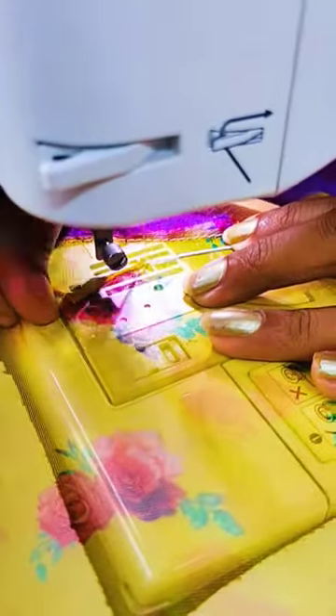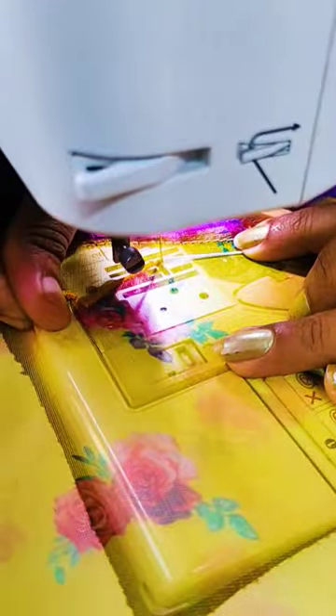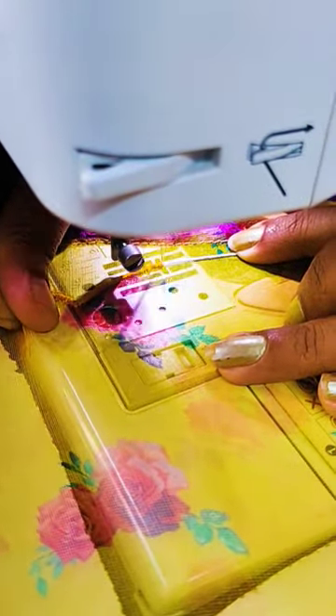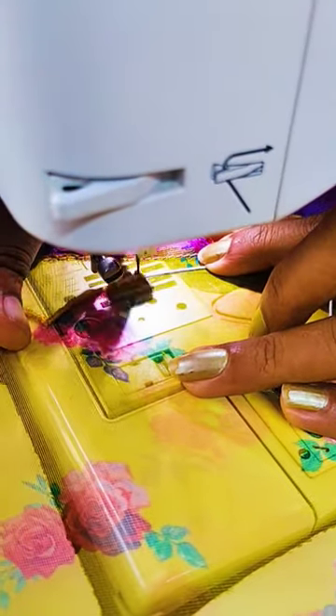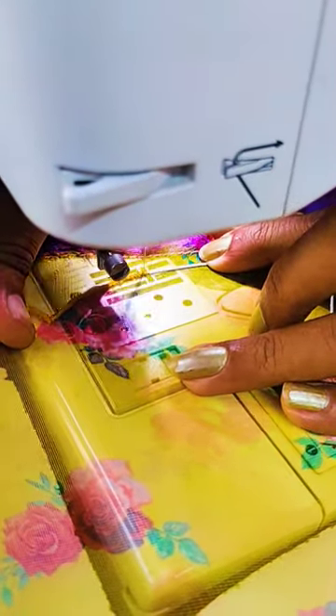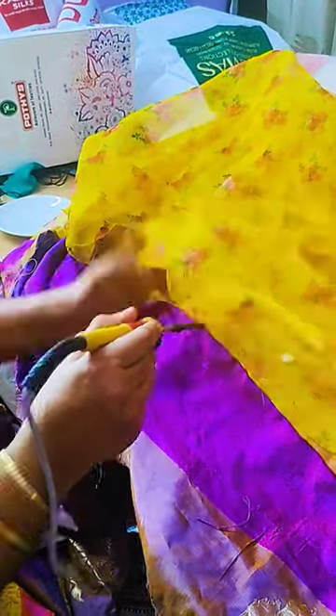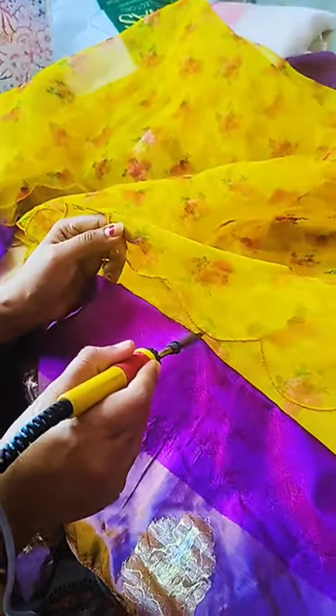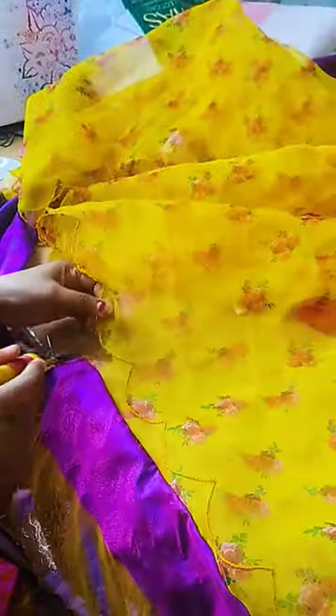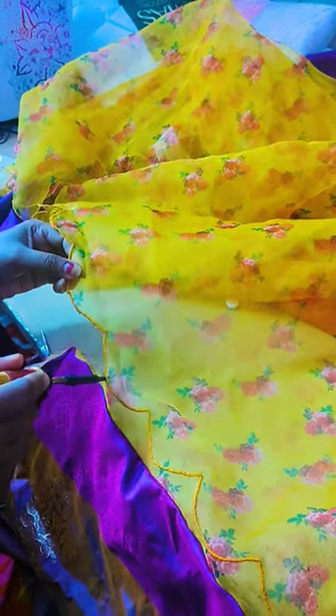We will use thin piping thread and attach the twine to the twine. We will cut the scallop and stitch it on the side, then cut it on the side. This is a first experience.